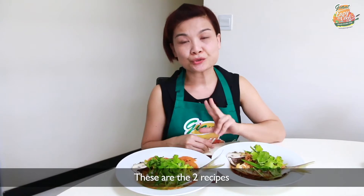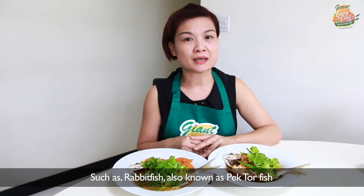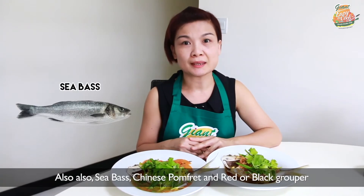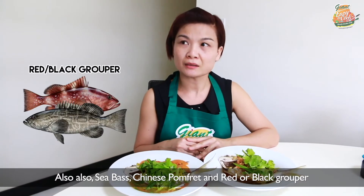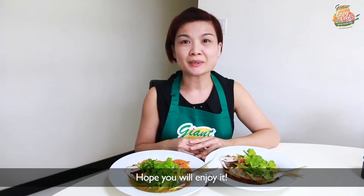These are the two recipes, and these recipes can also apply to other fresh fish such as red fish, sea bass, Chinese pomfret, and red or black grouper. So for any fresh fish, I hope you all will enjoy it.